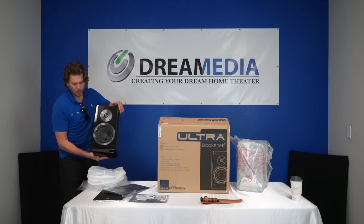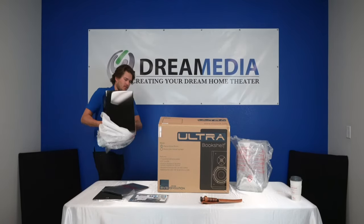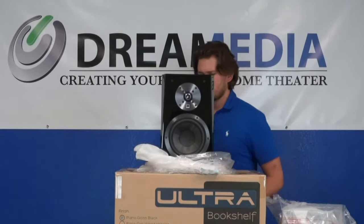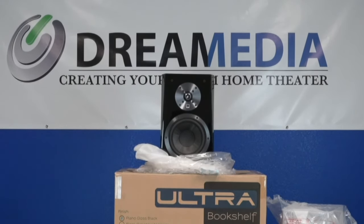Here's the first one looking really nice. You've got the five-way binding posts on the back, a six and a half inch driver, and a one-inch aluminum dome tweeter. The fit and finish is excellent — it's just a nice product. It also has a kind of scalloped-type front fascia. Overall I really enjoy the appearance of this one.